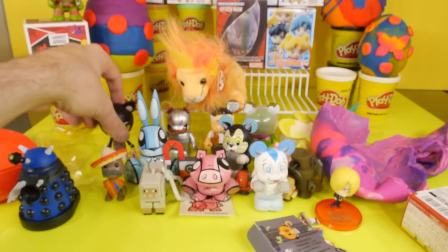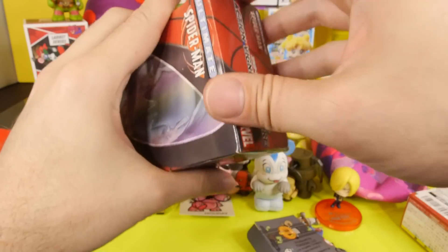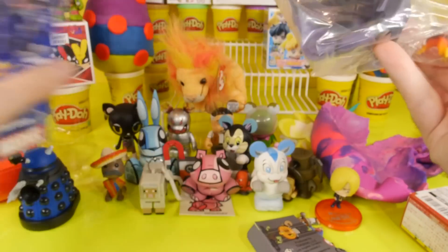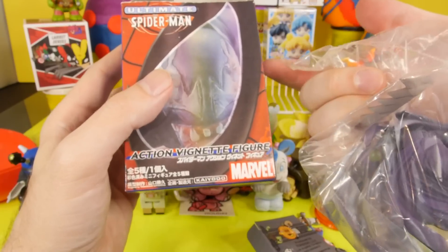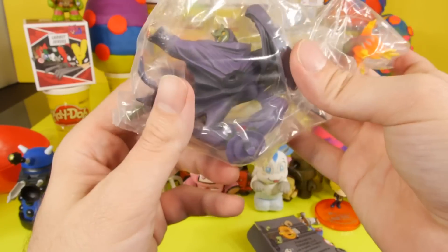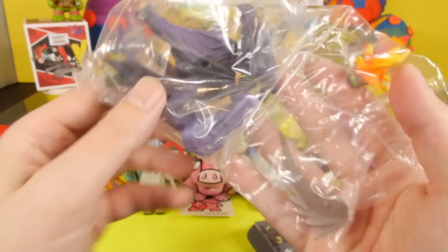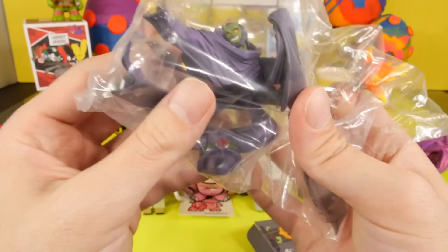We're not doing Mufia this week because there wasn't really a lot of comments asking to see the Mufia, but there was quite a bit for the Royal Pride. This is the Ultimate Spider-Man blind box. And it looks like we got — is that Green Goblin? It's kind of hard to tell. I think it's Green Goblin. Yeah, Green Goblin. His face doesn't exactly look like the Green Goblin, but I'll put them together real quick and we'll take a better look.